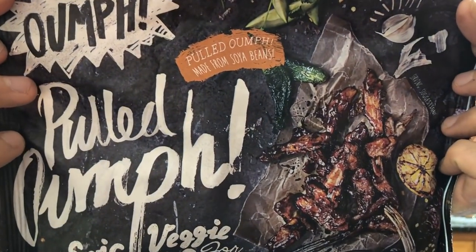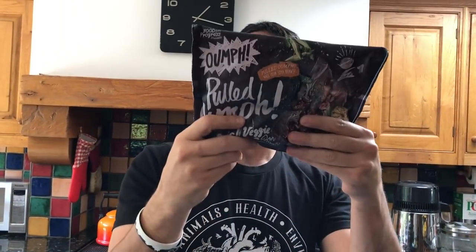Hello everyone. Now I know what you're thinking — you might be thinking, oh Joey, I'd love to cook all this vegan food but it takes too much time, I don't have the time. Well, have I got news for you. We've got some of this — it's called Oomph. A lovely friend Camilla got this for me, wanted me to try it. This looks like soya beans. We're going to cook this up in real time. Let's hit it.